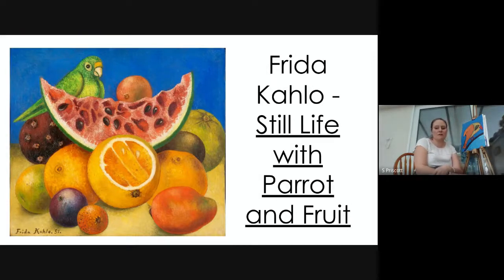First I wanted to show you a painting by Frida Kahlo called 'Still Life of Parrot and Fruit.' If any of you know me or have been in my Key Stage 3 lessons, you'll know I always try to bring this painting in — it's one of my favorite paintings of all time. I love how vibrant it is, the color, the juiciness of the fruit, the parrot in the background — I love absolutely everything about it.